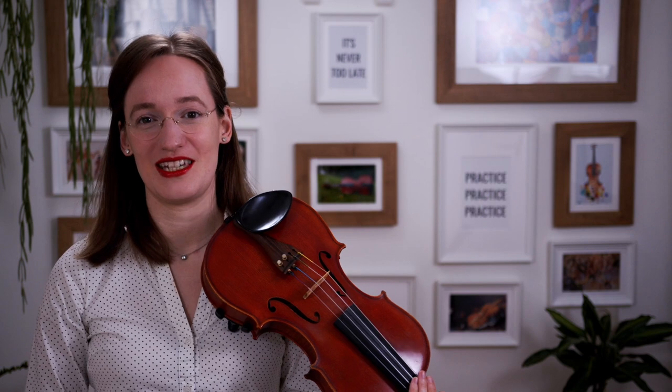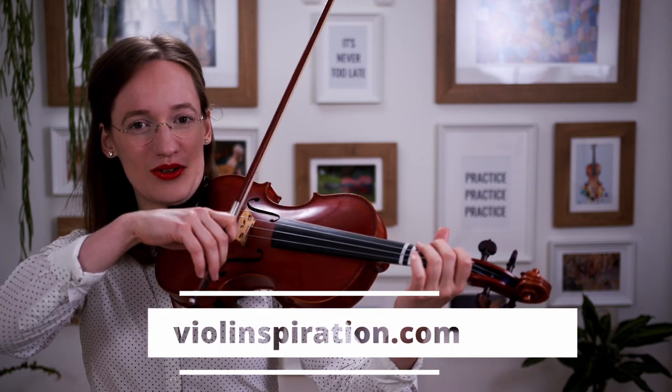The first other note on the G string is the G sharp or the A flat. This note has two names, and you can understand why it has two names by looking at my lesson about key signatures on my website violinspiration.com. You play this note with the index finger, also called the first finger on the violin. The note is very very close to the scroll of the violin.